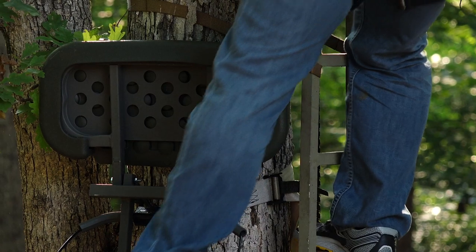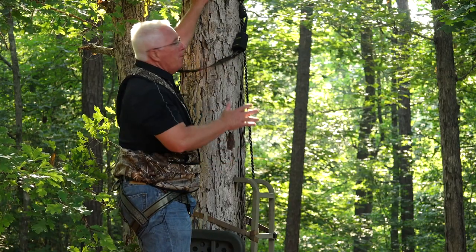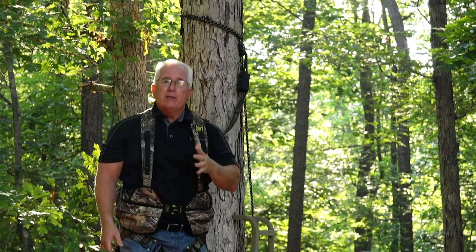Lastly, with your Tree Stand Safety Rope, we want to make sure that the rope is attached well above your head. Reach up as far as you can with your rope to secure it to the tree. The reason for that is, if you were to fall out of your Tree Stand, if it's up high enough, you're going to minimize the distance that you'll fall. If you've got it down too low, it'll drop you below your stand, and we don't want to have to deal with that.